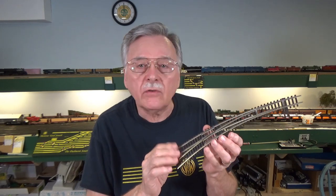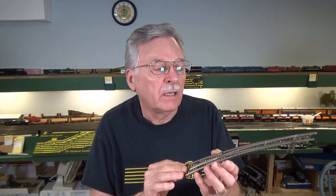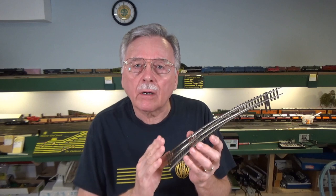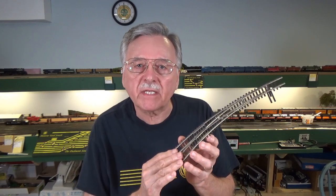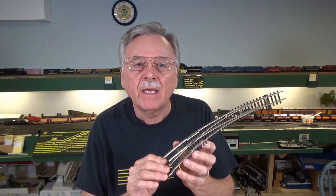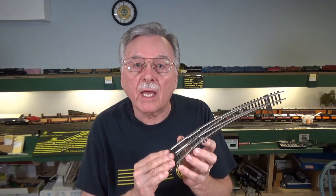Walther's probably sold tens of thousands, if not hundreds of thousands of them. You can usually find these for sale at train shows, as well as on eBay and other online forums. There are also a lot of other types of turnouts that are similar in many ways to the Shinohara. So the things I'm going to show you how to do today, you can apply to other types of turnouts that have the same kinds of problems. Don't turn the video off just because you don't have a Shinohara — if you have a power routing turnout that is not DCC friendly, a lot of what I'm going to show you will be useful to you.